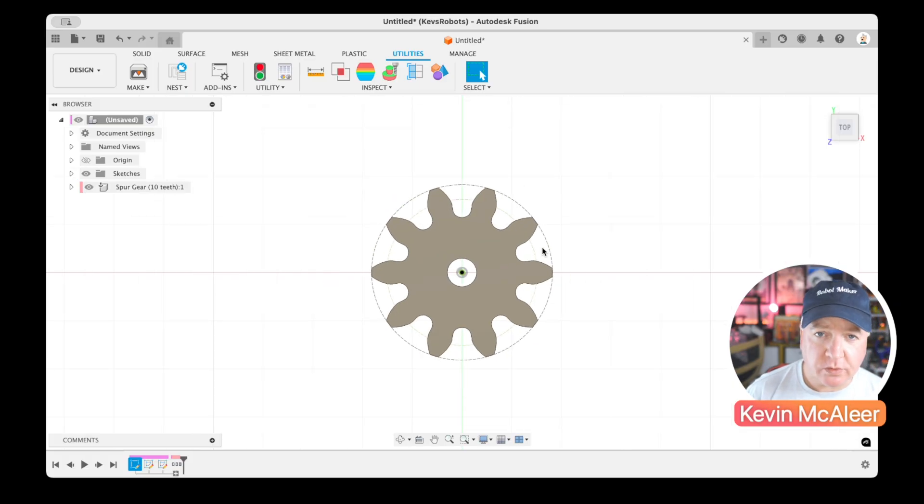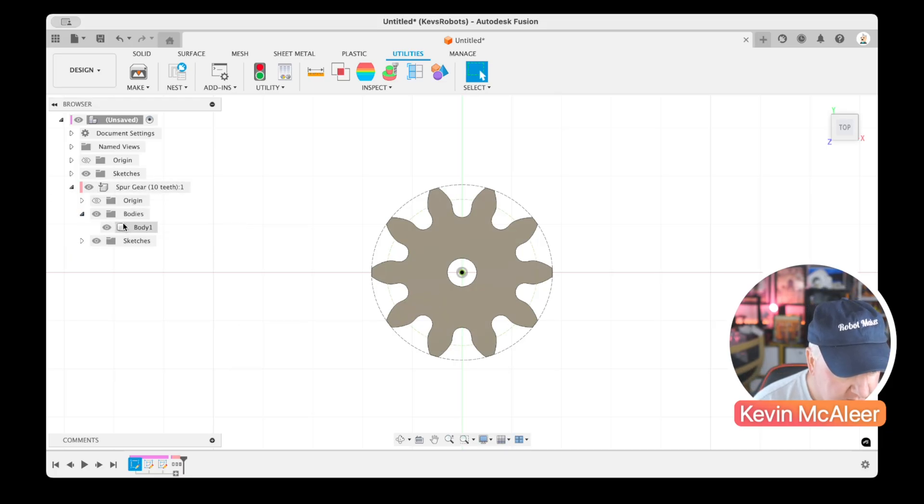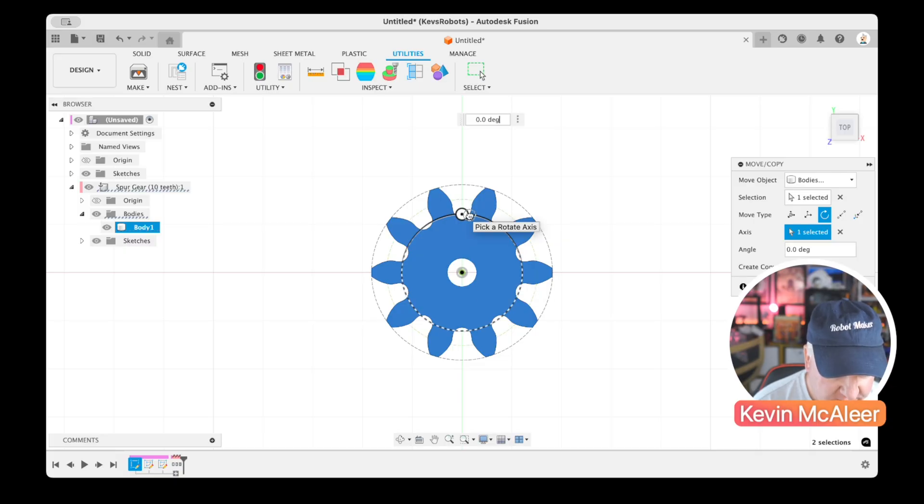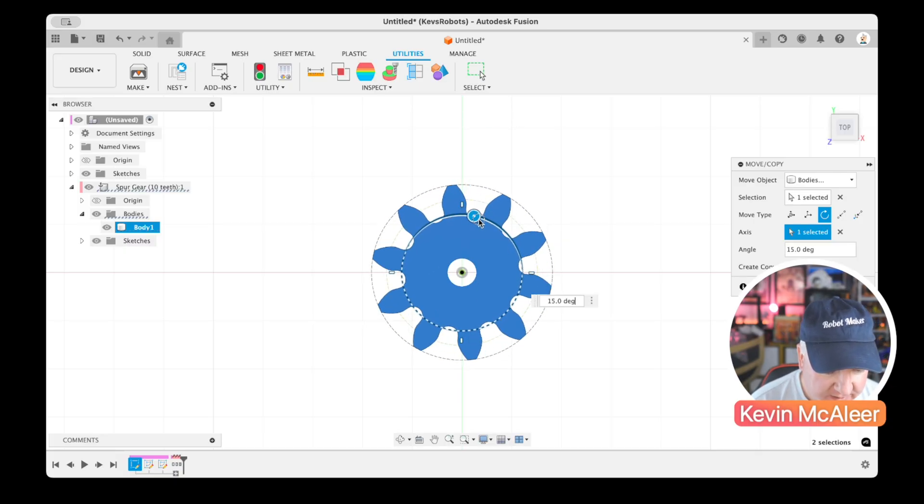To create the rack piece, we want to copy this profile, but the tooth isn't oriented well for that yet. We need to rotate the body. I'll open the Spur Gear component, select the body, press M for Move, go to Rotate, and select the axis we want to rotate on.